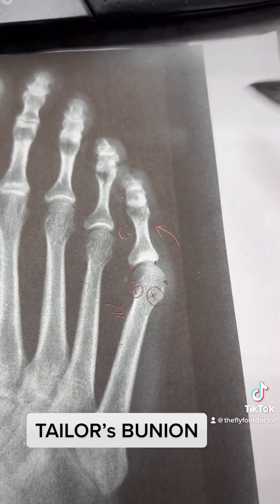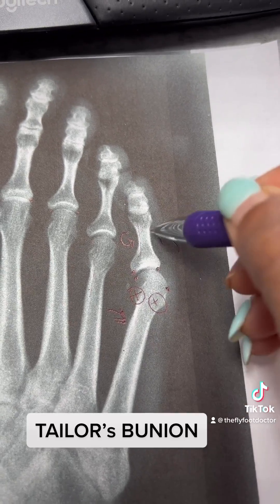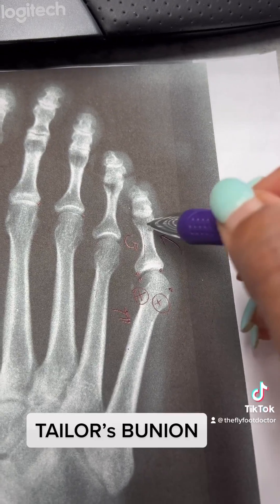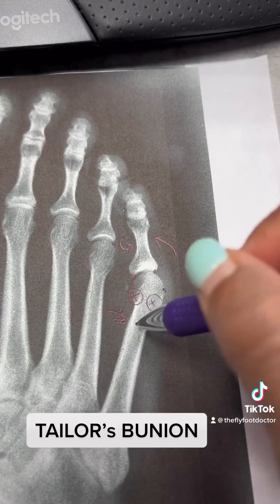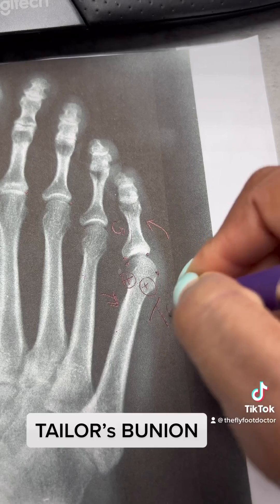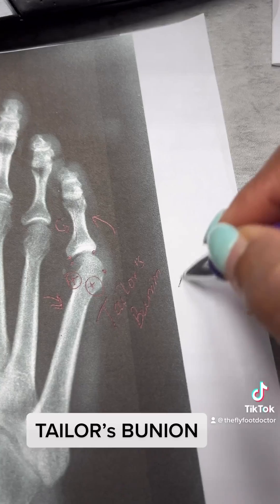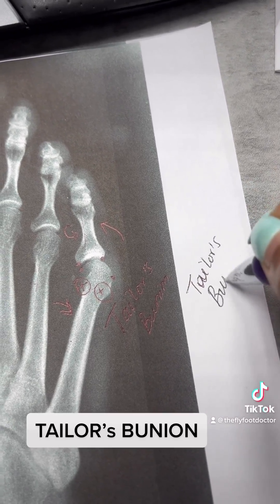So it's a little more rotated, and as you can see, this side is a little more curved than the other. We have to bring this back on top and push it back this way. We call this a Taylor's bunion.